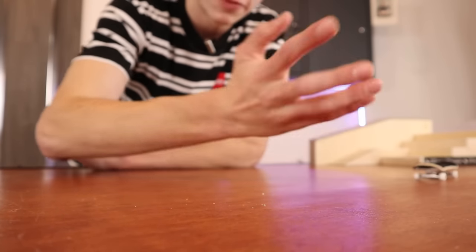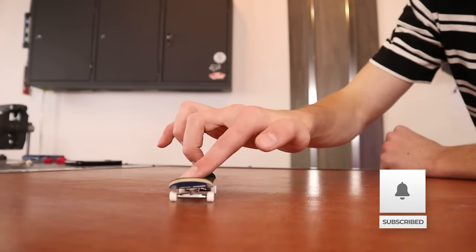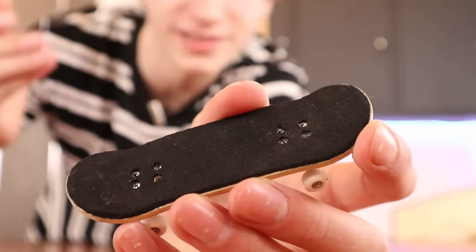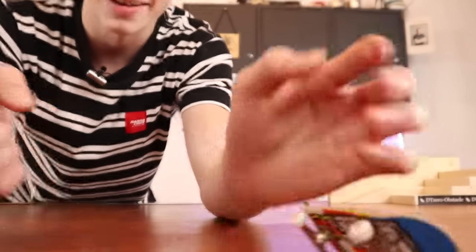Why does it feel like this? Kickflip test, first try. This is not grippy, this is like slippery now. Why am I agreeing that the toothpaste one actually worked? Cheese does not make your grip tape grippier. Probably 95% of the people who told me to do a hack probably haven't even tried the hack. Like, do any of you guys actually put cheese on your fingerboards? If you want me to test one of your guys's cursed fingerboard hacks, go join the Discord in the description. That's it for this video and I'll see you next time.